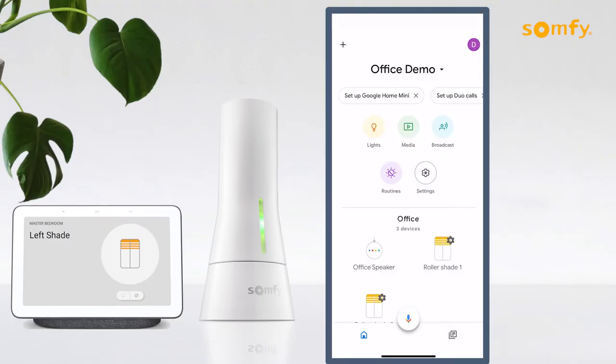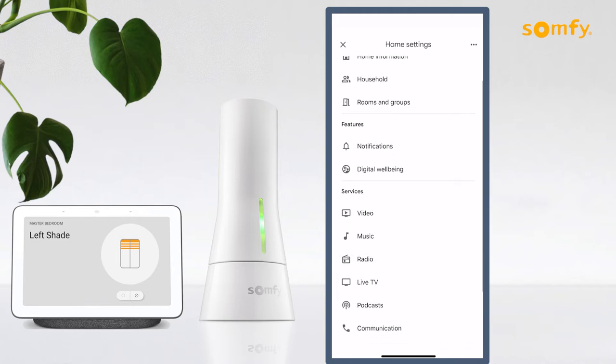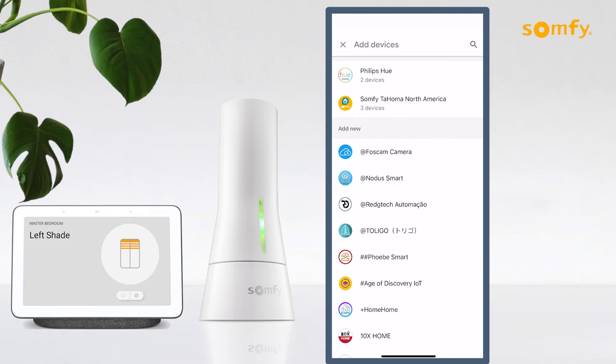In your Google Home app, go to settings by pressing the gear icon. Press on Works with Google, and in linked results you should see Somfy Tahoma North America.